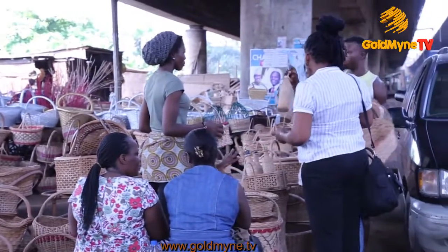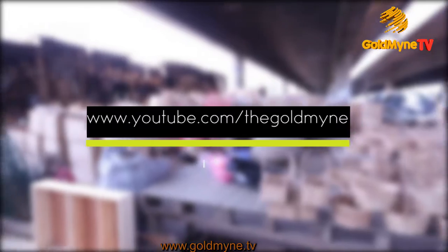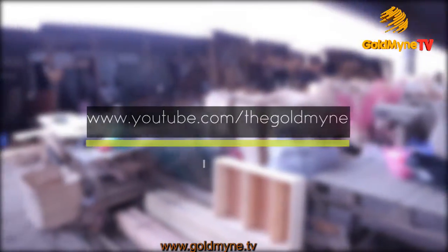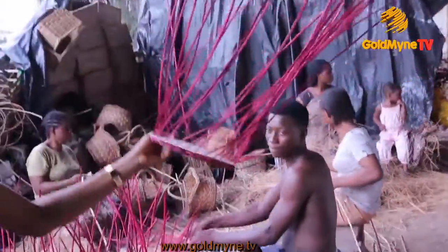Just in case you missed the highlights, log on to www.youtube.com/thegoldmine to check out all you missed. And that's all about it on basket making — stay with us for more interesting pieces.